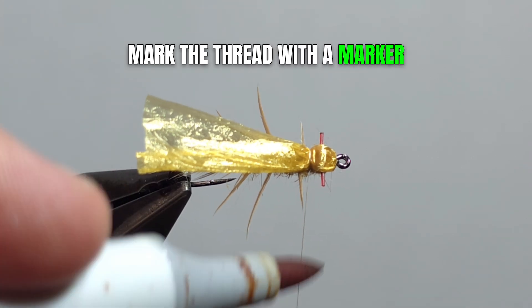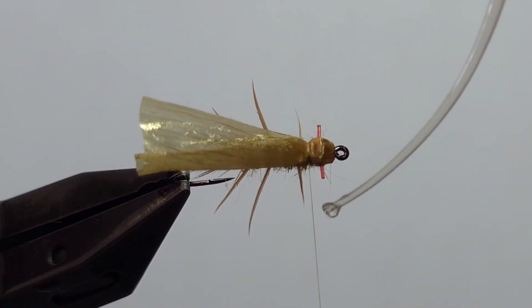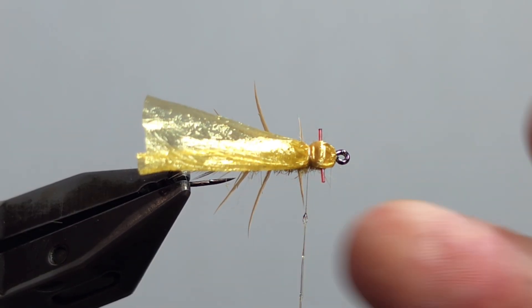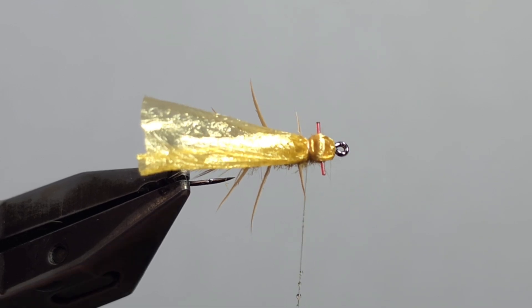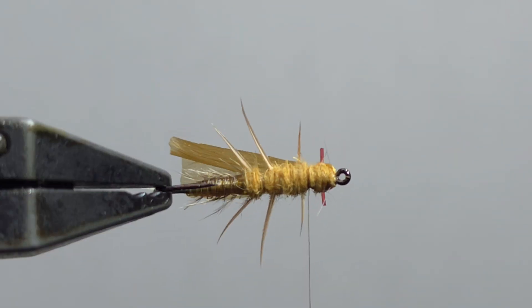Mark the thread with a marker, hit it with a bead of super glue, and whip finish. Cut away the bobbin.